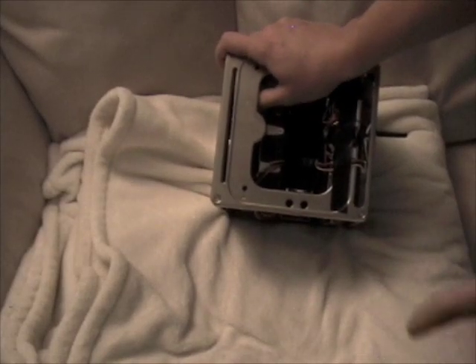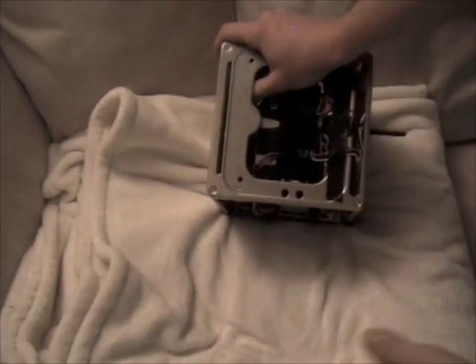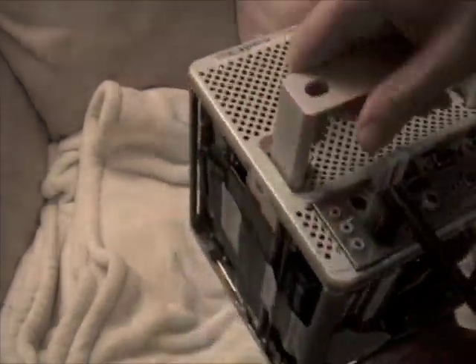I replaced the slot-loading drive with a Mac Mini slot-loading drive. The original one had some issues — it wouldn't actually pull in the disk. The slot-loading drive has very little clearance in there.